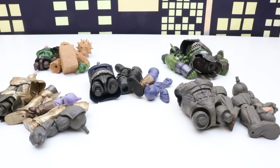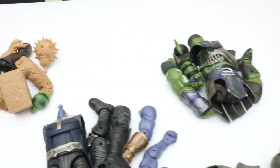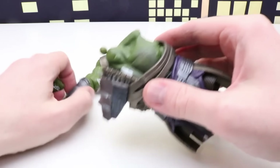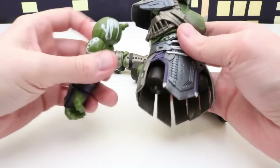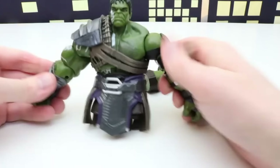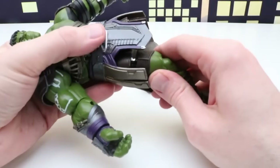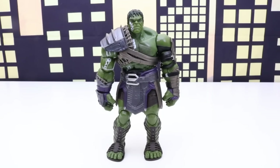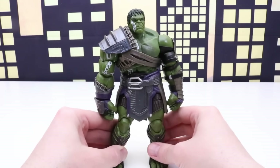Welcome back everyone. In today's video we'll be checking out part of my Build-A-Figure collection. We have a couple different Thanos figures, Sandman, Gladiator Hulk, and Rhino. Our first figure we'll build today is Build-A-Figure Gladiator Hulk. We'll start out by putting Gladiator Hulk's head on first, then his arms, then both legs. Here's our Build-A-Figure Gladiator Hulk all put together and complete. You can see all of his Gladiator Hulk armor — he has shoulder pad armor to block sword strikes, and some side armor with spikes. Pretty cool armor and a really neat figure.